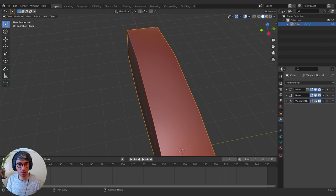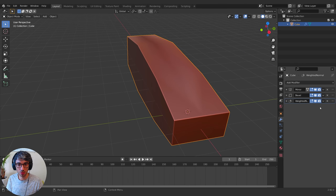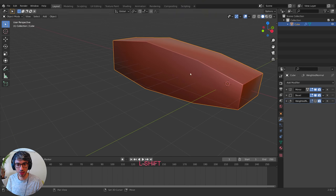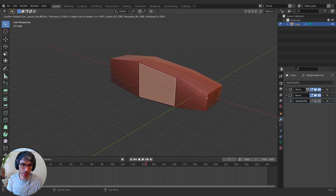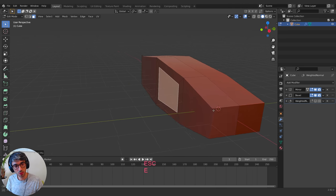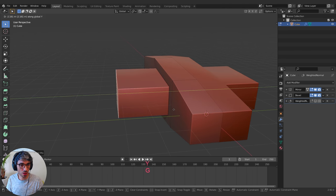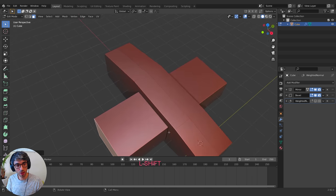I'm getting a weird shadow down the middle — it's from the Weighted Normals. We might need to deal with that once we apply the mirror modifier, but I'll keep it off for now. I'm going to take this section here, hit I to Inset. Inset is a great tool — it's the same as hitting E to Extrude and then S to Scale, just saves you a couple of keypresses. I'll E to Extrude and grab it on the Y, bring it out to create my sort of wing modules.